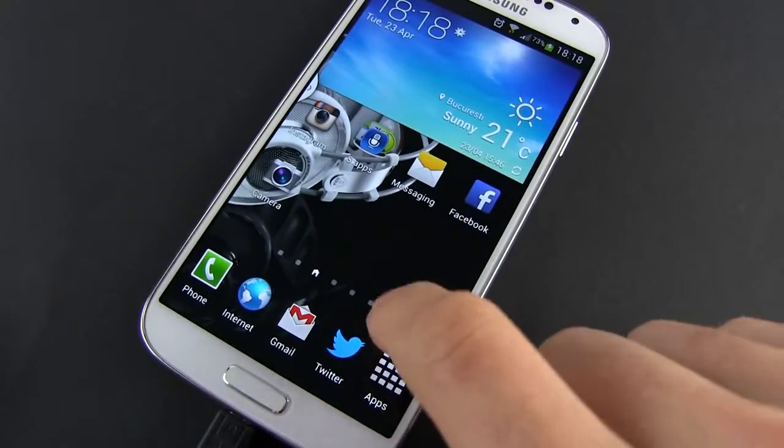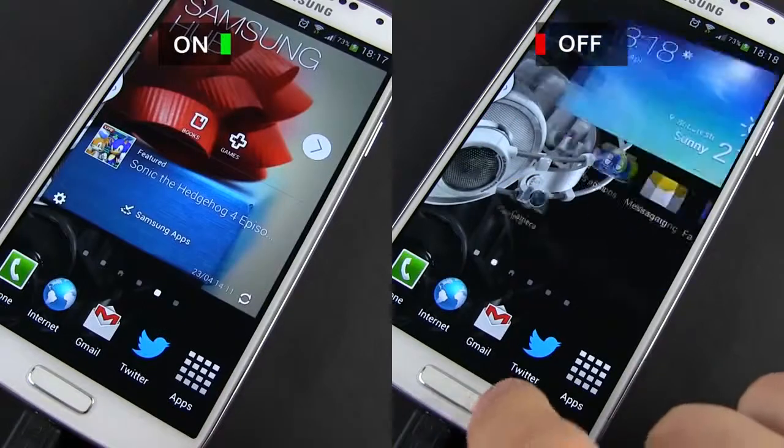And when pressing it just once, the Galaxy is going to react a bit snappier, as you can see here.